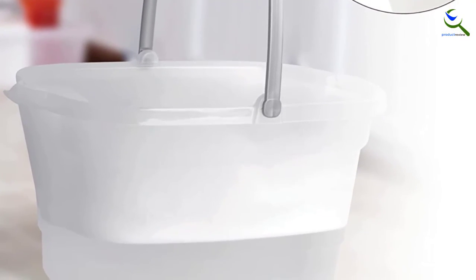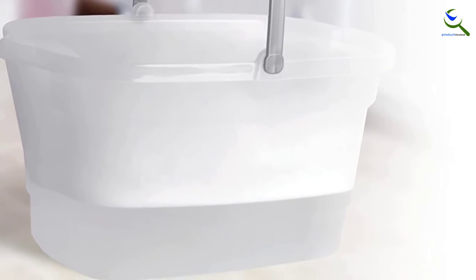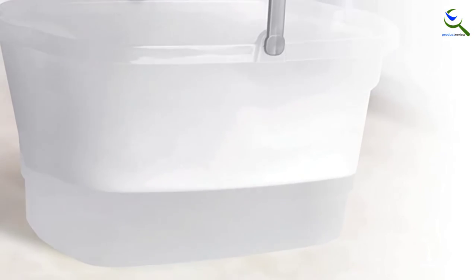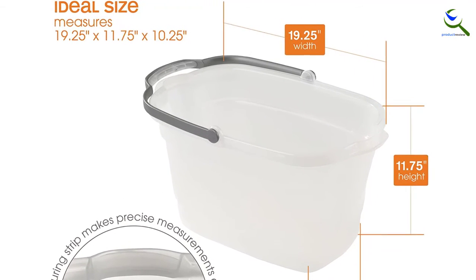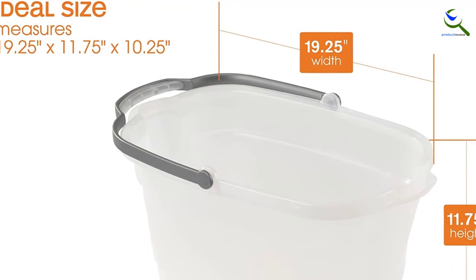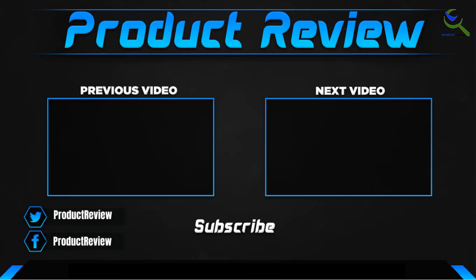The side grips and spouts make it easy to carry and empty the bucket. With dimensions of 18.5 by 11.8 by 10 inches, this unit is big enough to fit a variety of mops. Plus, you have plenty of room to store your cleaning products. What's more, this bucket features a calibrated measuring strip on the inside so you can measure the exact amount of water you need to clean.